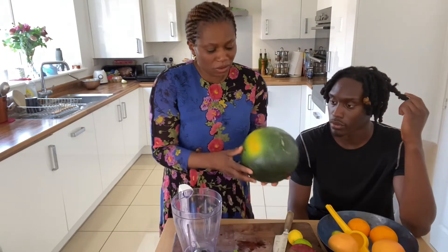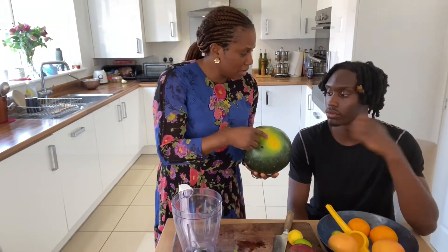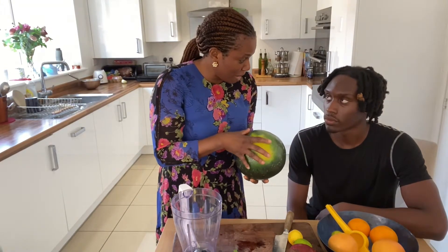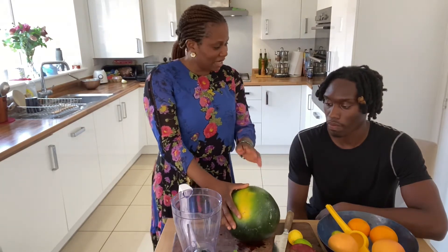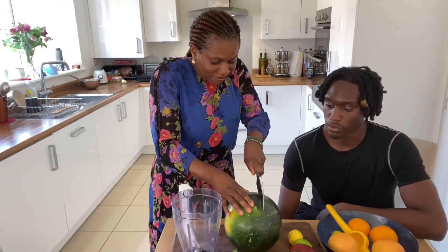In choosing a watermelon, always look for one that has a yellow patch, because that means it's going to be a delicious watermelon — it's ready and ripe enough to eat. I used to think that wasn't right; I would avoid any watermelon with a patch. But actually, that means it's ready.